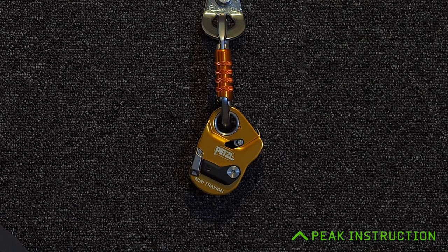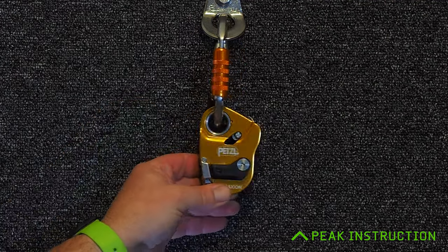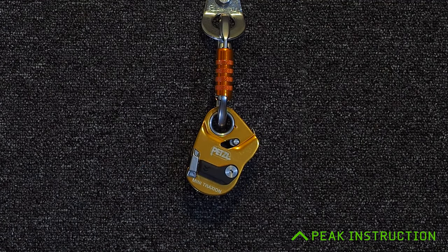Although it's not the smallest progress capture device out there, the Mini Traction comes in a really compact package. It's not much bigger than the carabiner it's mounted on. It only weighs in at 150 grams, which is the equivalent of three Mars bars — so quite a nice small package really.